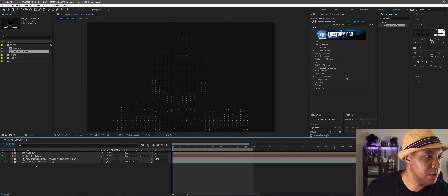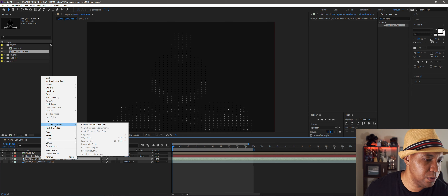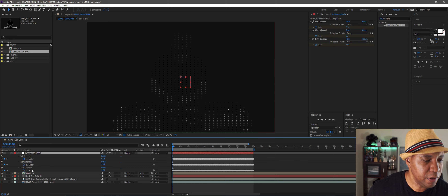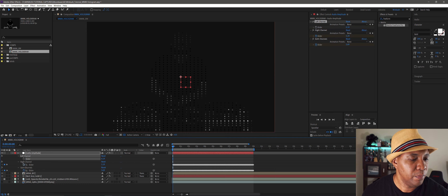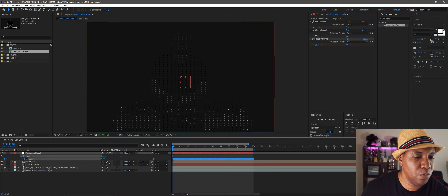Now I'm going to come down to my audio layer, right-click, go to Keyframe Assistant, and select 'Convert Audio to Keyframes.' You'll see an adjustment layer pop up, and if I hit U on the keyboard you can see keyframes for everything. I only want to use the one with both channels combined — you have the option to use just left or right, but to simplify it I'll use both channels. Hit U twice to bring up just those keyframes to keep the timeline organized.